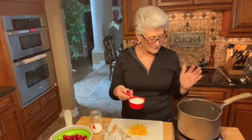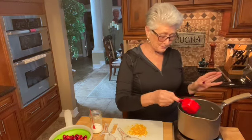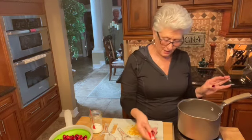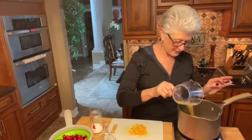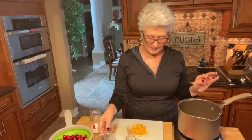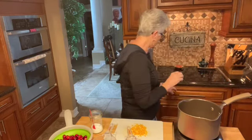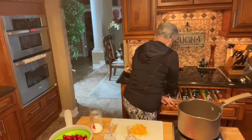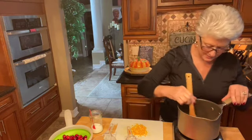I'm going to put all the ingredients in this little pan I have here. I'm going to put my sugar — white sugar, brown sugar, orange juice, and a little bit of water. And I'm going to stir that to get it dissolved.